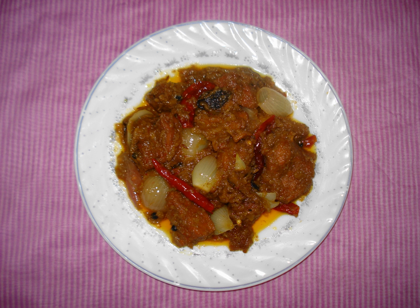The simple recipe for dopiaza is made up of chicken or meat, onions, ginger and garlic paste, whole hot spices, black cardamoms, cloves and peppercorns, salt and chili powder.